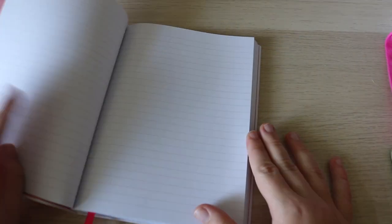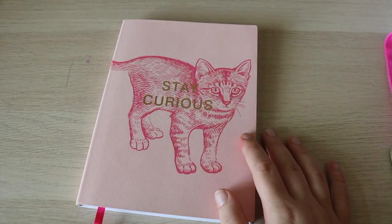The inside of this journal is really nice too. I love the inside paper and the lined paper is nice because the lines are light enough. I don't like when the lines are super dark. So I'm excited.